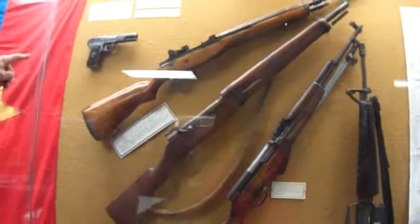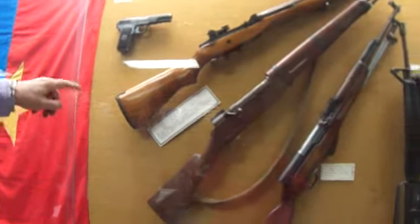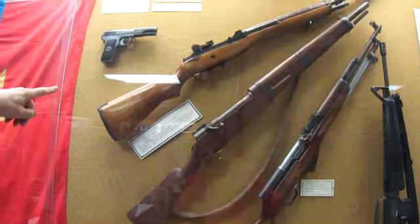This is a Tokarev pistol, Russian. This is actually labeled an M14, but it's an M1A1.